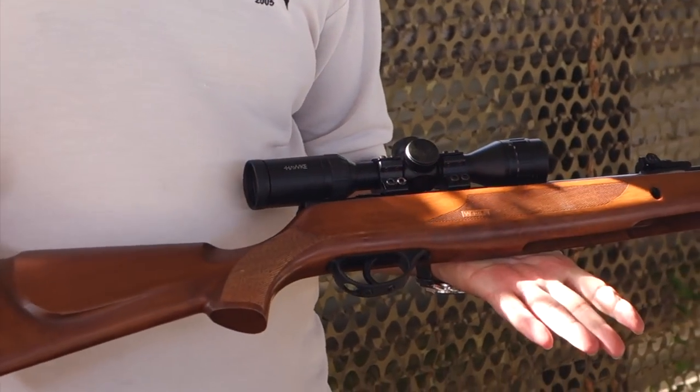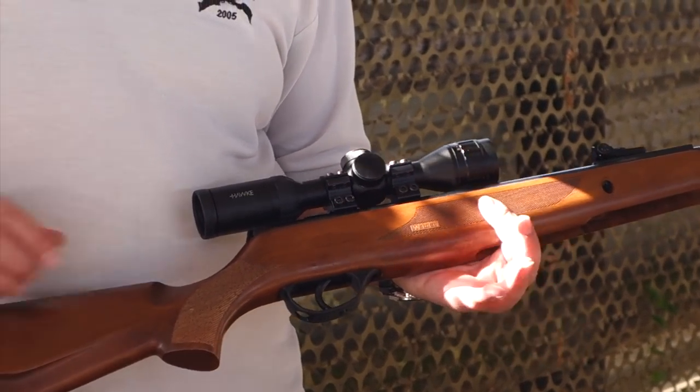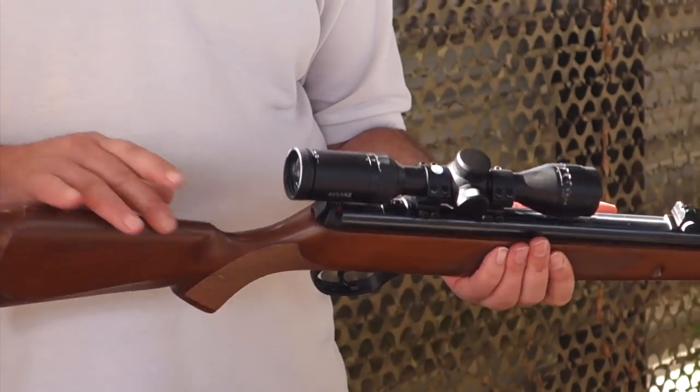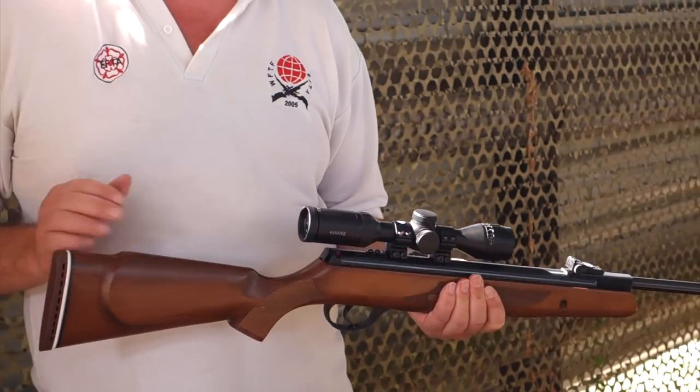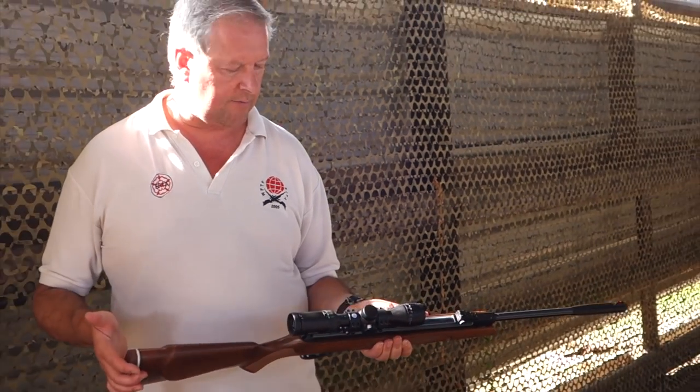Straightforward sporter-style walnut stock with laser checkering. It may be a little bit low on the cheek piece, but it does the job — and of course that's more geared up for the open sights — but it's still a very usable rifle.